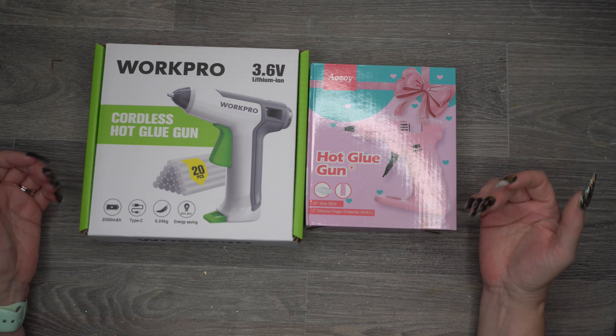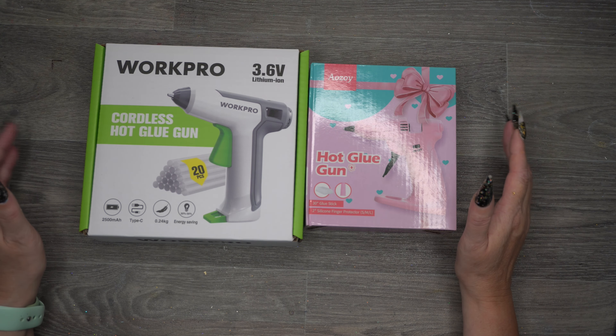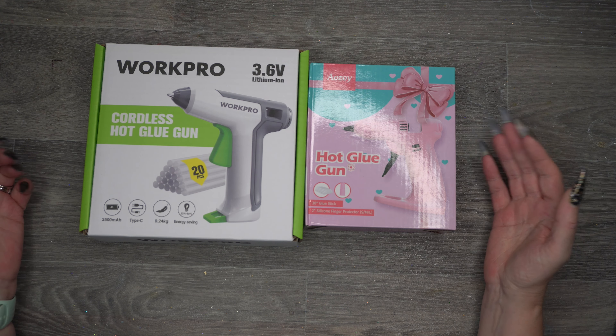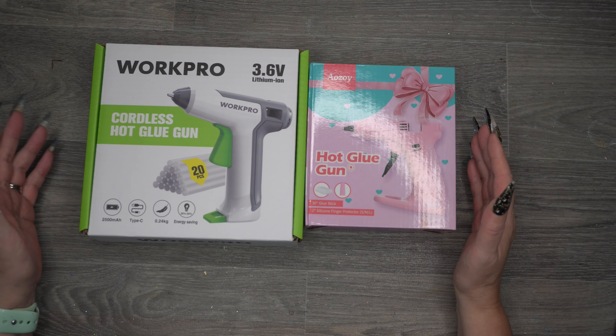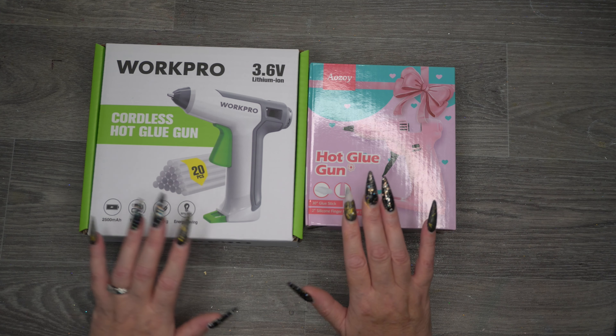I've read that cordless glue guns only last for something like half an hour to 90 minutes, so if I'm going to use them I'm going to need at least two, because it takes longer than that to put everything on the wreaths. So I decided to get two different ones and see how they compare.